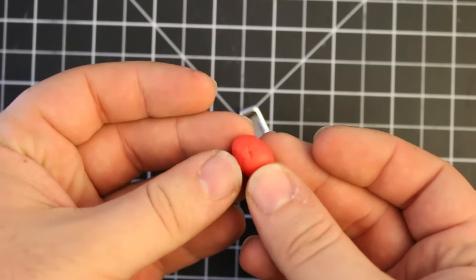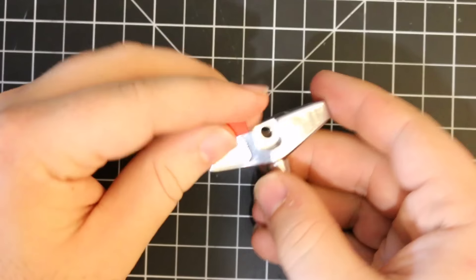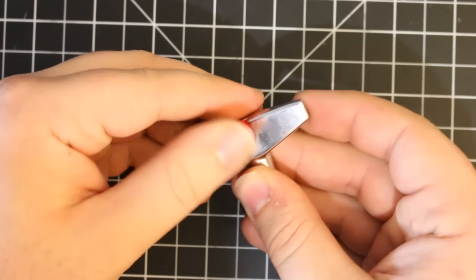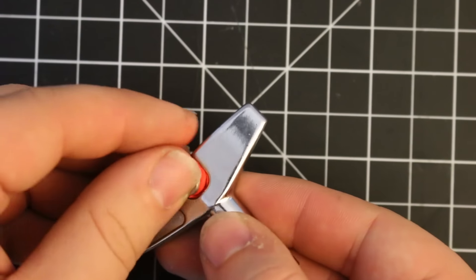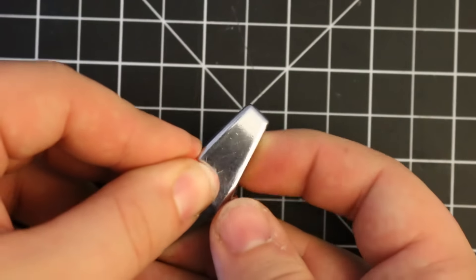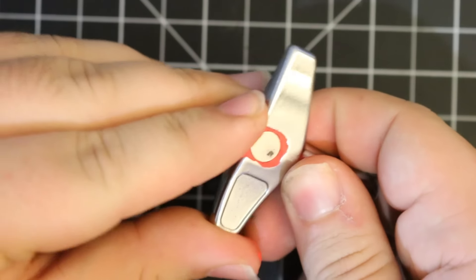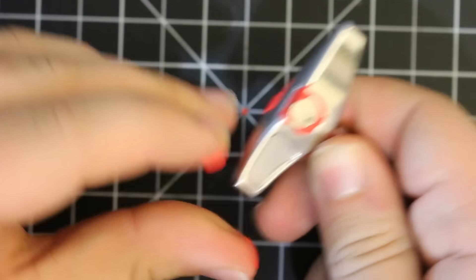This is a pretty small area to fill, so I just broke off a small little piece and filled the cavity on one side, then did the same thing on the other side but used less because the magnet is going to squish it out and fill the cracks. Then you just smooth it over and you've got a magnetic drum key.